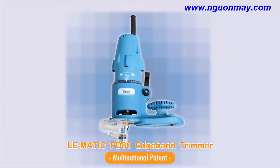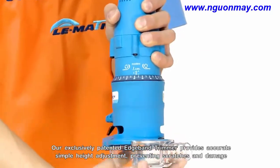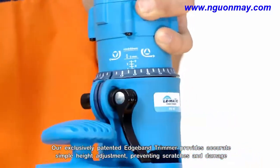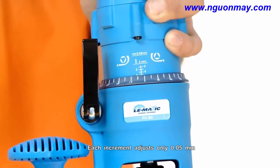The Lomatic PD80 Edge Band Trimmer. Our exclusively patented Edge Band Trimmer provides accurate, simple height adjustment, preventing scratches and damage. Each increment adjusts only 0.05 millimeters.